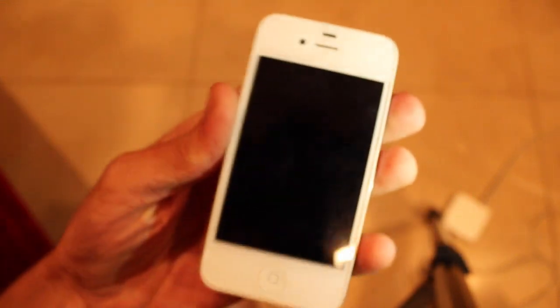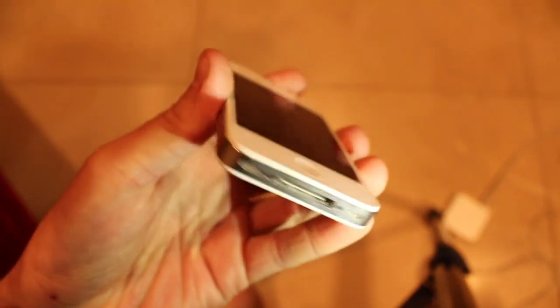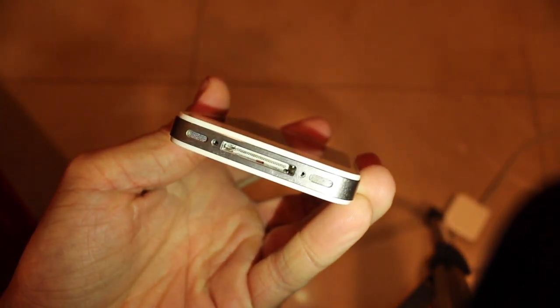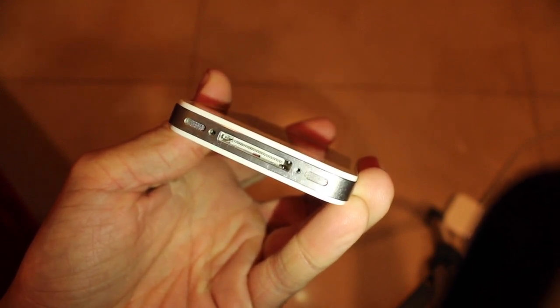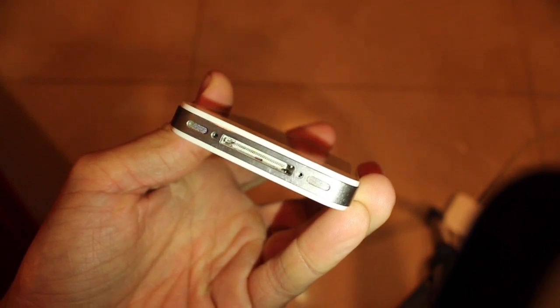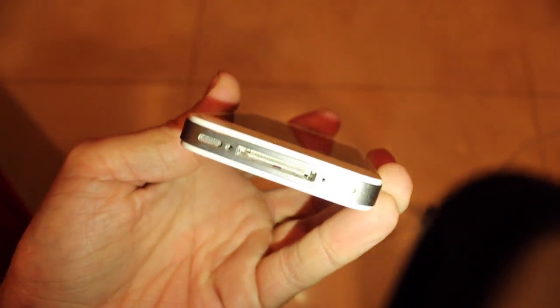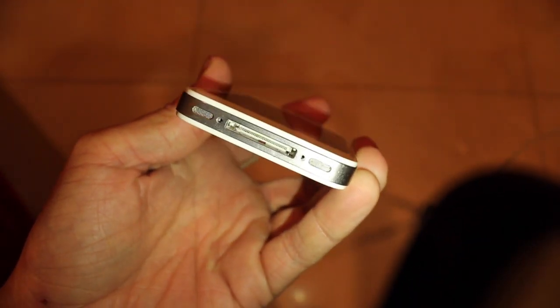There are two sensors you can see from the outside of the phone without taking it apart. One is at the bottom — if you see that little red indicator down there beneath the 30-pin connector. Red means it's water damaged; this phone is water damaged. White means it's not. That's the bottom one.